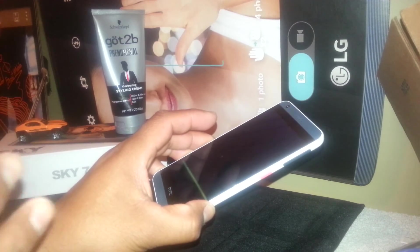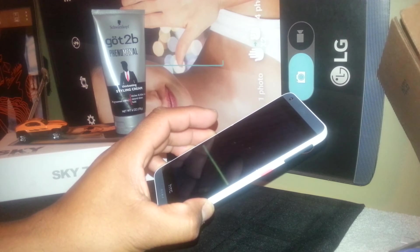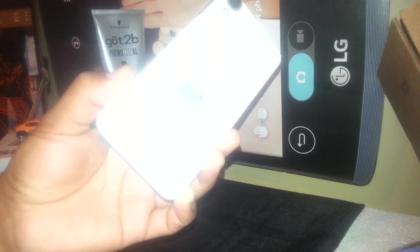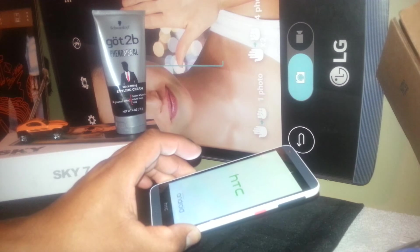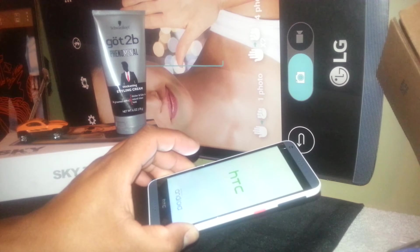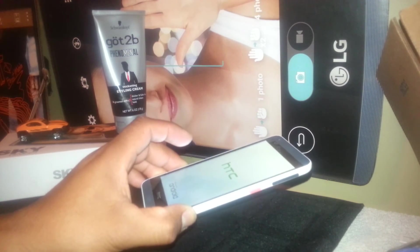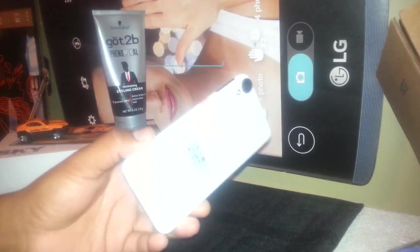I have another video showing you step-by-step how to insert your SIM card, set up data from your carrier — T-Mobile, AT&T, Family Mobile, or any other carrier — register Wi-Fi, set the date and time, accept the transfer conditions from Google and T-Mobile, and get to the main screen of the phone. If you need help with those steps, please find my video 'Startup HTC Desire 530.'